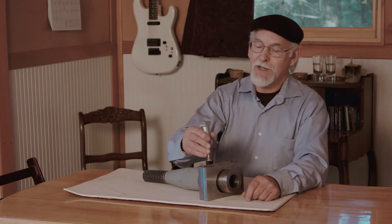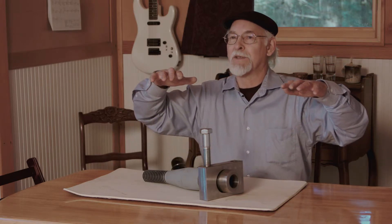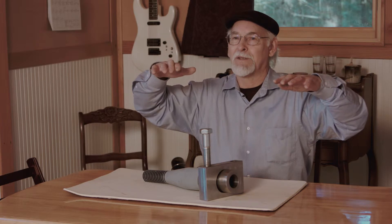When you're mounting into an existing treehouse and supporting it from below, you need some method to pull and cinch the load of the new system to lift it up in place and virtually pick up the entire treehouse with the new system.